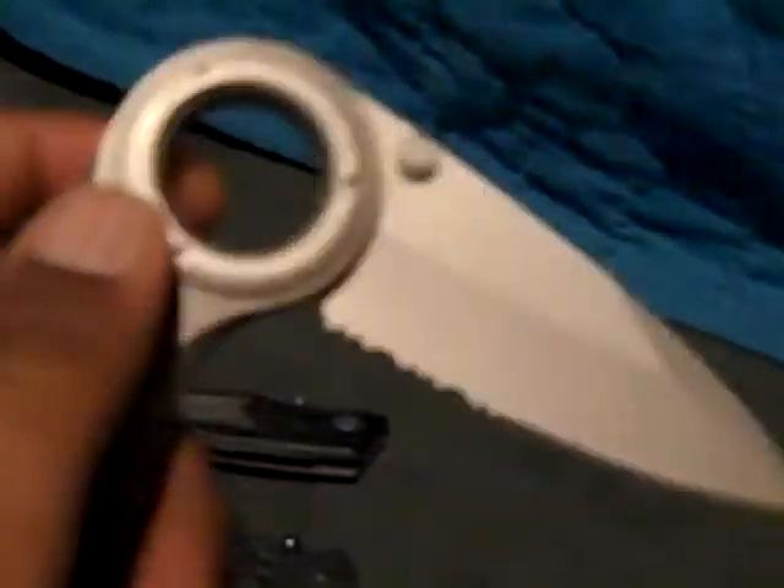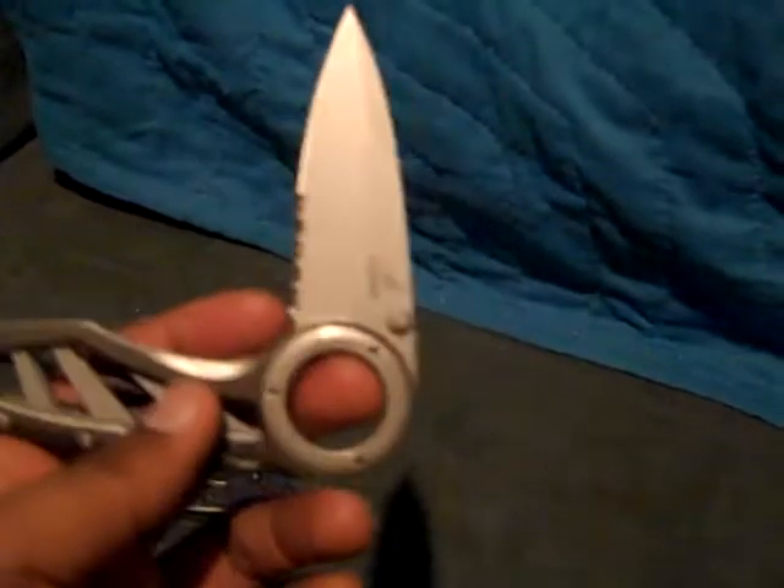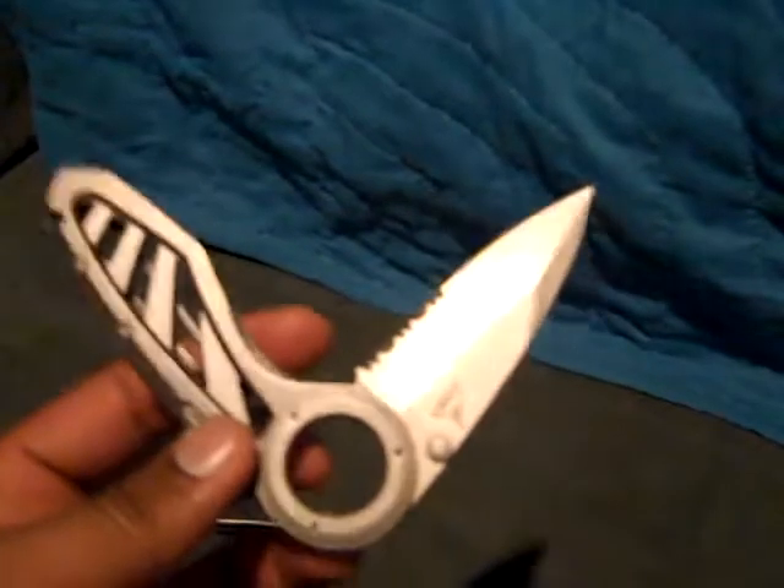Other than that the knife is pretty good. Looking at some of the reviews, a lot of people don't like it just because of the locking mechanism — they say it doesn't lock very well and it becomes worn pretty quickly over time. But I just got it because of the look of it. I'm really not going to use it that much.